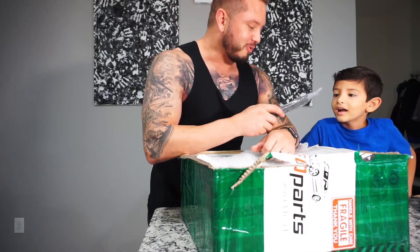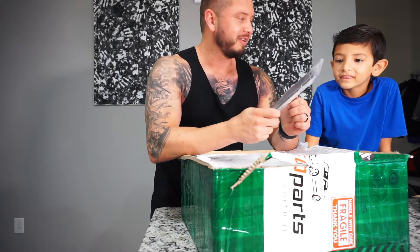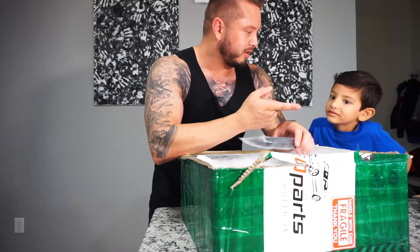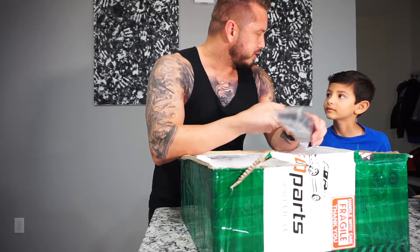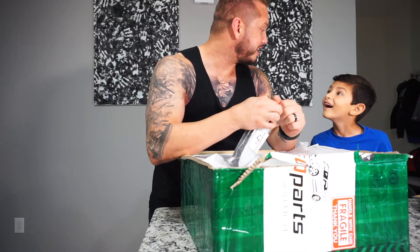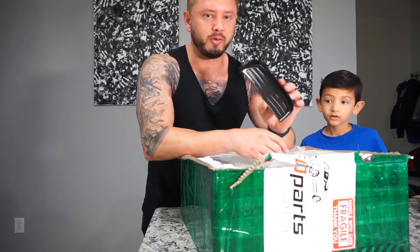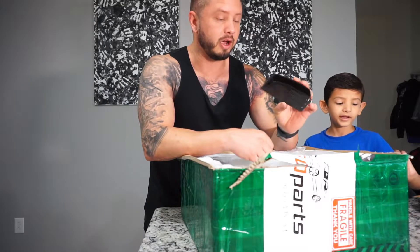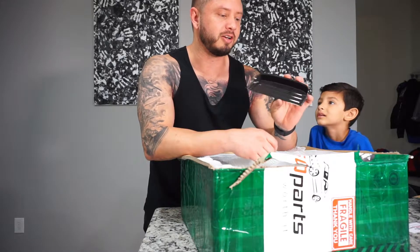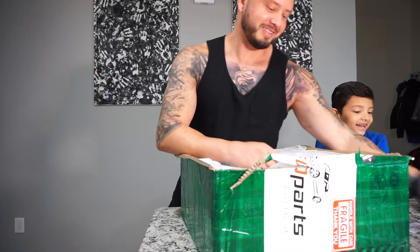Daddy actually wants one of these. Thanks guys, I appreciate that. I was actually going to order one of these, but now I don't have to. You know where Daddy's buttons are — where you turn the car on? That little tray. It's a carbon tray. So now Daddy doesn't have to order one. It's a carbon fiber tray right where I actually put my key. That'll actually look good because this part does not have carbon yet in my car.